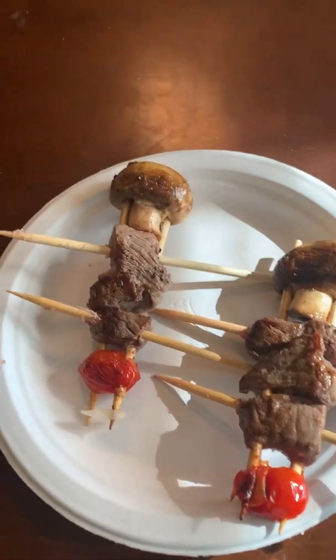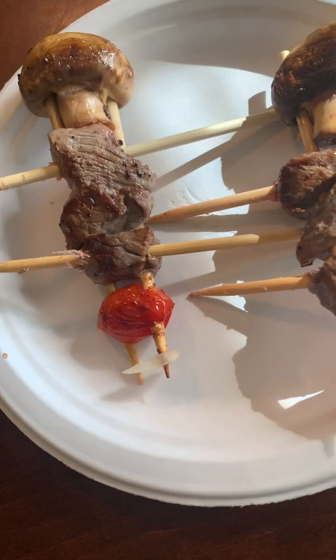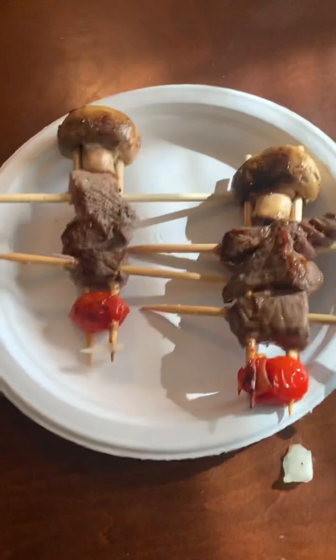Hey T-Rex Army, guess what my dad and I just made — bug snakes, specifically Shishka Bugs.